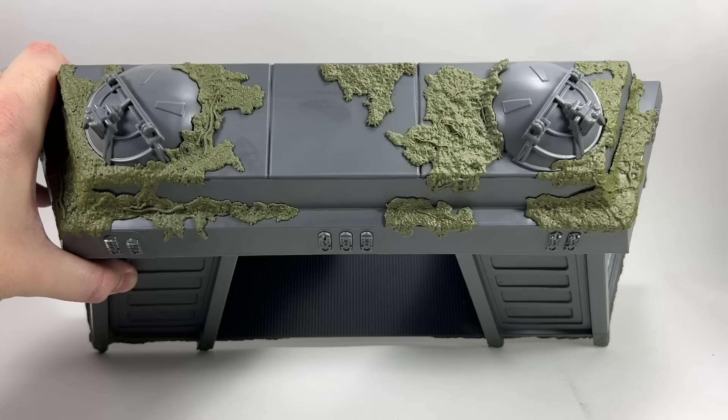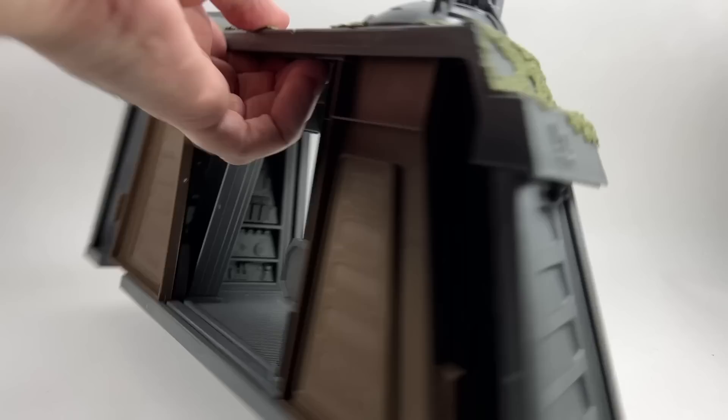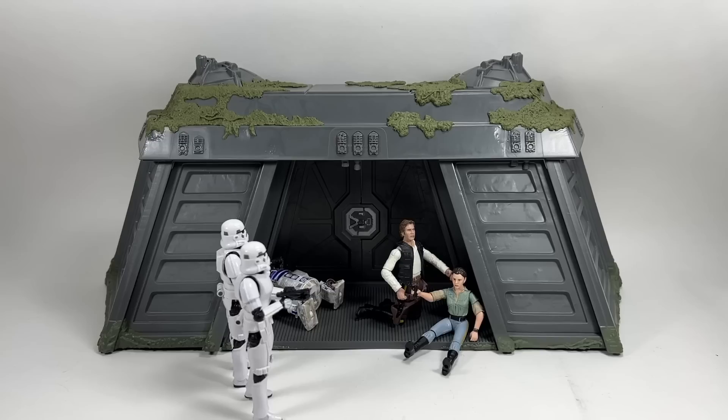Just a quick look at the top of the bunker with those sculpted pieces — you can really see the moss. It'd be pretty cool to get some Ewoks up there. There's not a great deal to the back of it. You really just want to display it from the front with your figures in there.